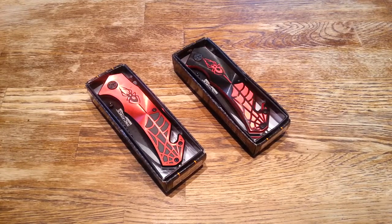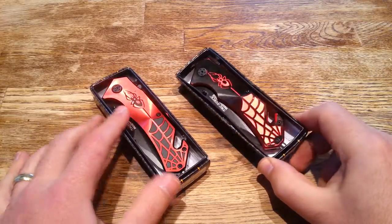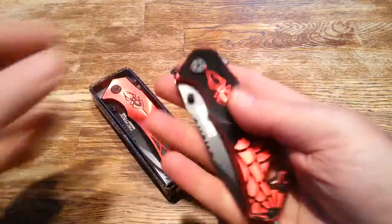What's up guys? I got an awesome set of pocket knives here. These are spider style attack force auto assist knives, pocket knives.